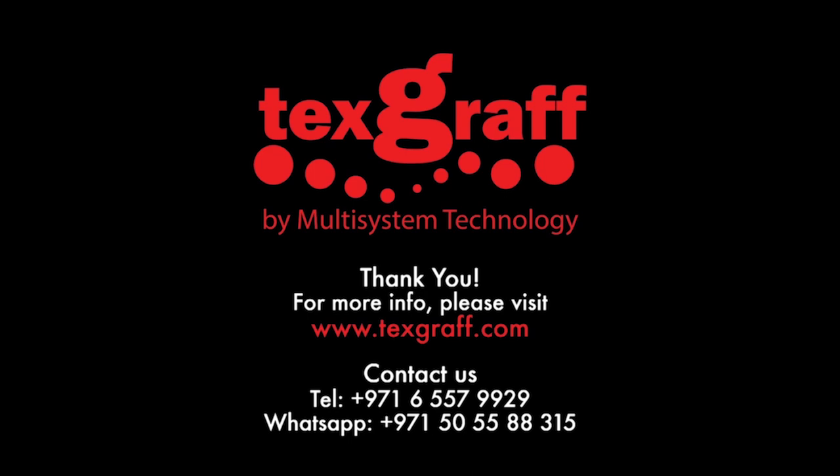To know more about garment decoration and textile printing solutions, visit our website at www.texgraph.com.